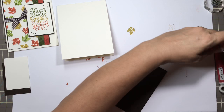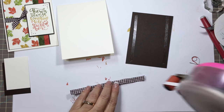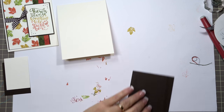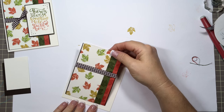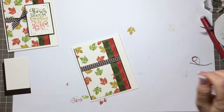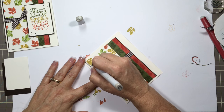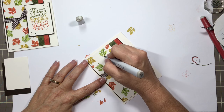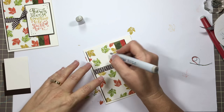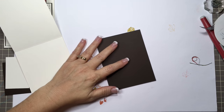Let's do the ribbon — I like to tell you to put a little tape on the ribbon ends. Now let's take our W3 warm gray and add shadows. Remember, wherever your light source is coming from — I'm thinking the light source is coming from above — so I do the shadows underneath my images.